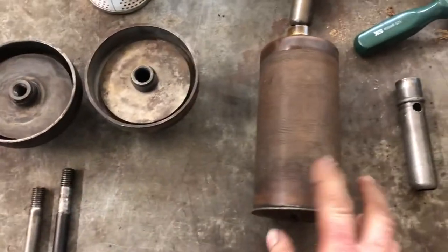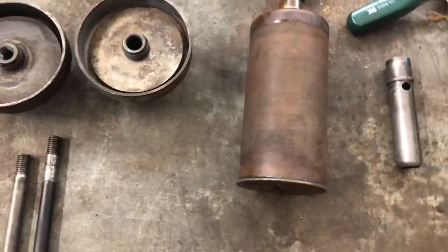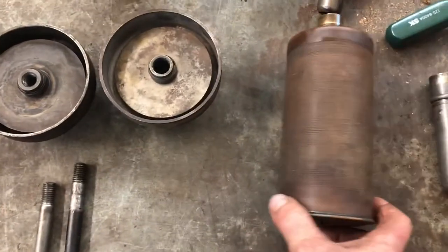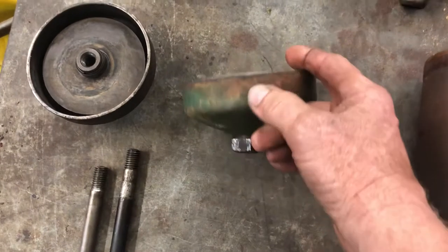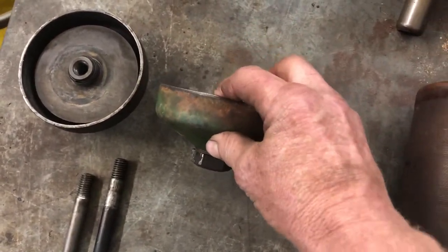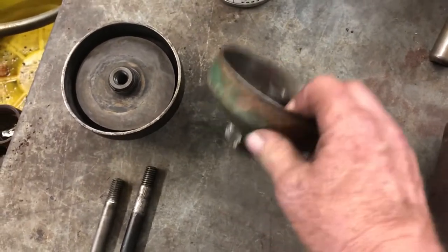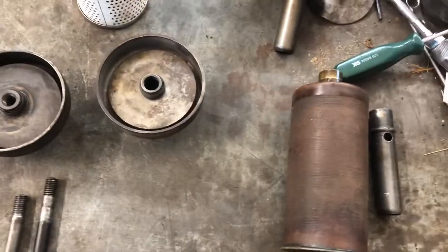I tried to use this but I couldn't get any setup to work. I'm going to keep searching to see if somebody can tell me — I think they must have used a deeper cup on this, because no matter what I did, you still had about three quarters of an inch between this and the base of the engine.